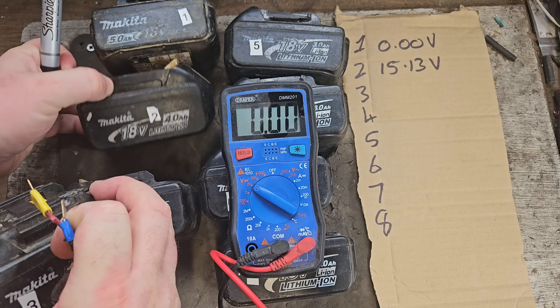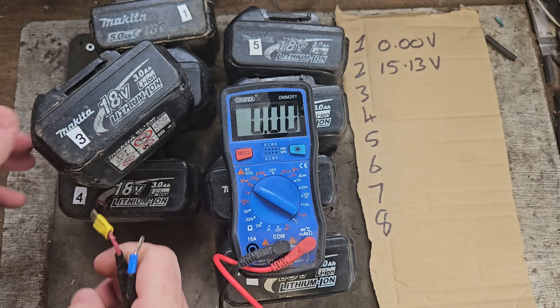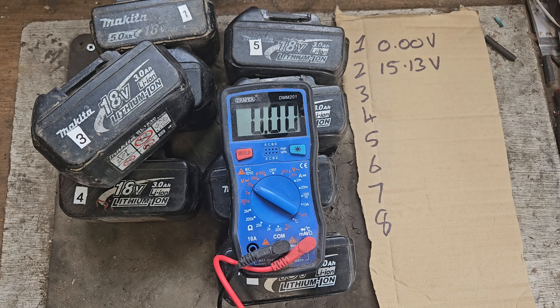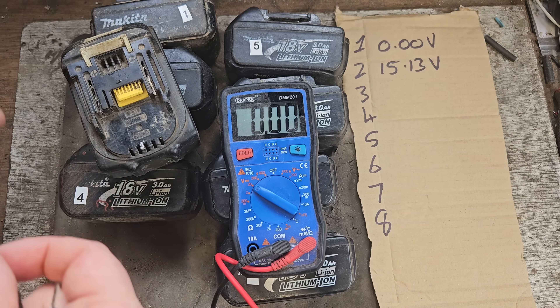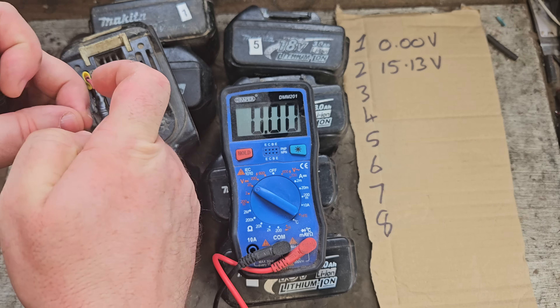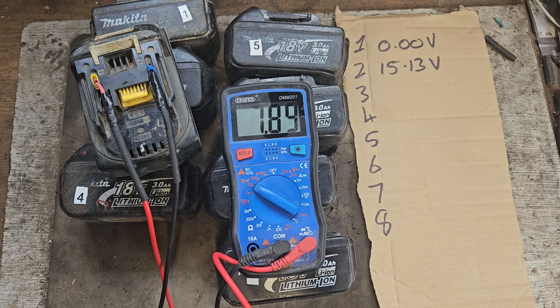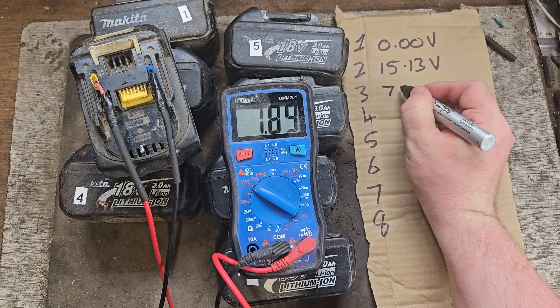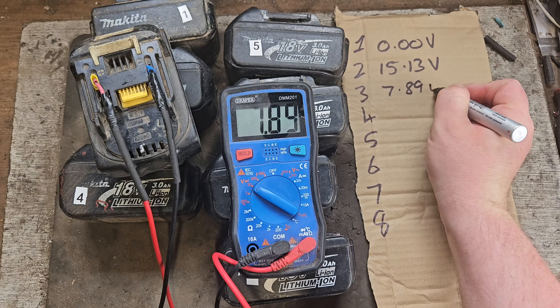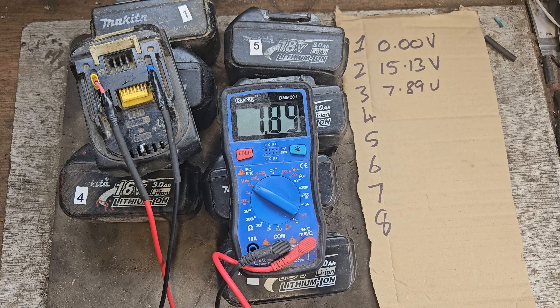That 15.13 volts could be a few different things: it could be low voltage over the pack, which would mean the voltage just needs to be brought up a little bit — which wouldn't be bad at all — or it could mean dead cells, which would be a job replacing them. Number three gives us 7.89 volts. Same situation: could be dead cells in that or just low voltage across the pack.